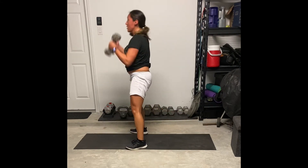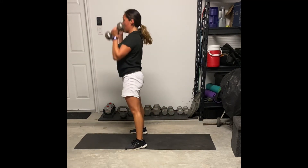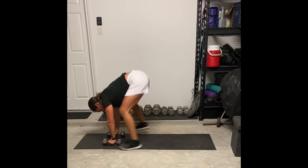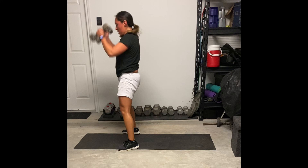Also be mindful of those legs. Whenever you're hopping back from that plank position, you want to hop with your legs out wider than your hands so that you are reducing impact on the knees.